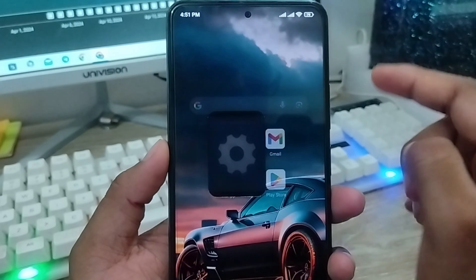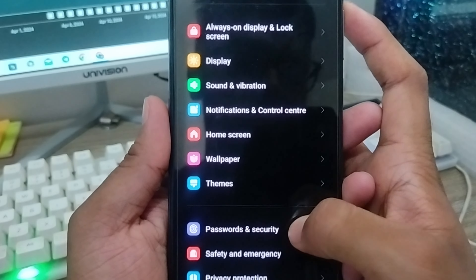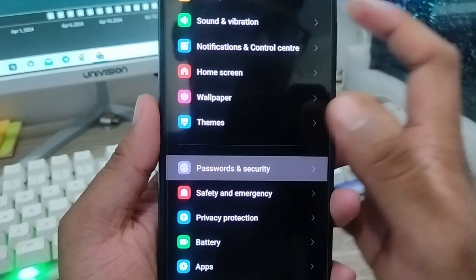The very first thing to do is go and open up your Settings on your phone. As you can see, there's my Settings. You have to scroll down to find the option called Password and Security, and just click on that one.